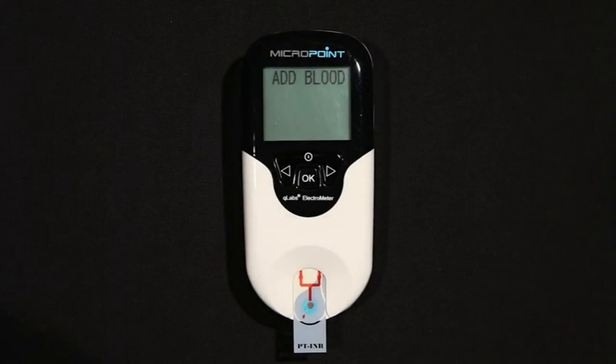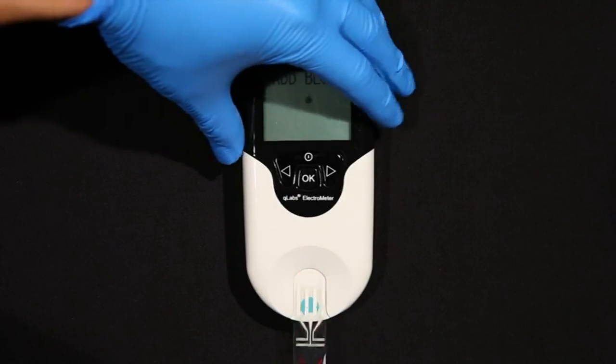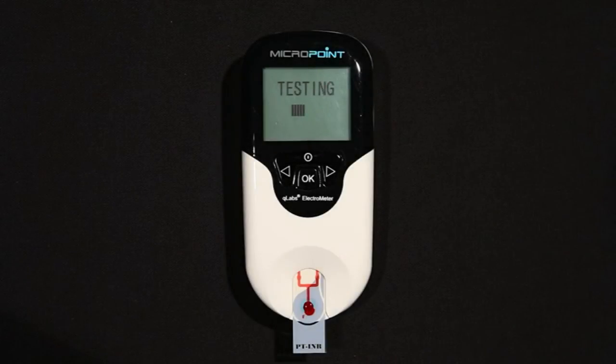After the blood sample has been added, the Q-Labs Electrometer will perform the test automatically. If an insufficient amount of blood has been added, the unit will continue to display the prompt to add a blood sample. If this occurs, remove the test strip and start the test over with a fresh test strip. When adding a blood sample or testing, do not move or touch the Q-Labs Electrometer. The unit will beep and the test results will appear on the screen, along with the date and time when testing is complete.